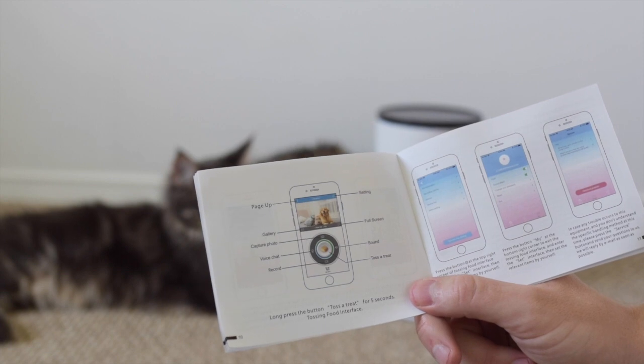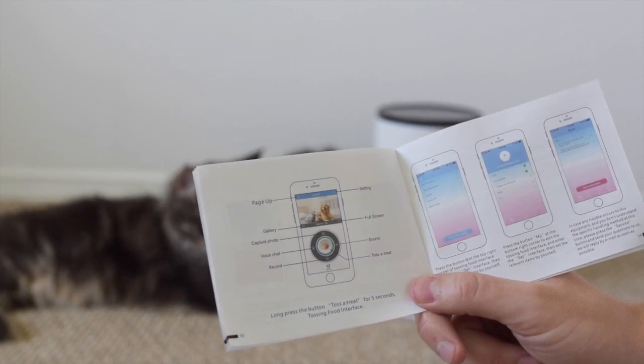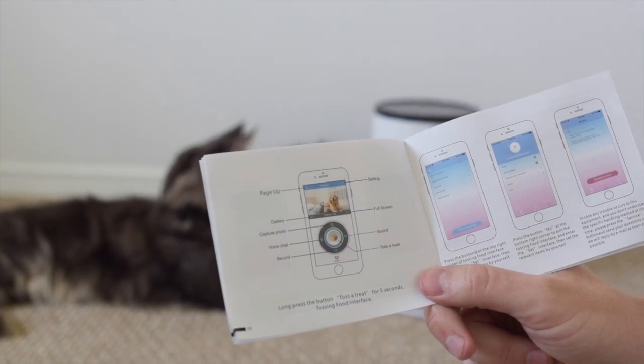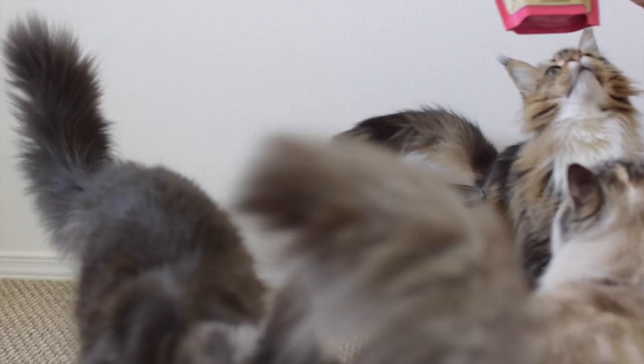Here are the different things we can do with the app, including talk to them, record them, take a picture, and we can toss a treat. I got their treats so now I'm going to put them in.